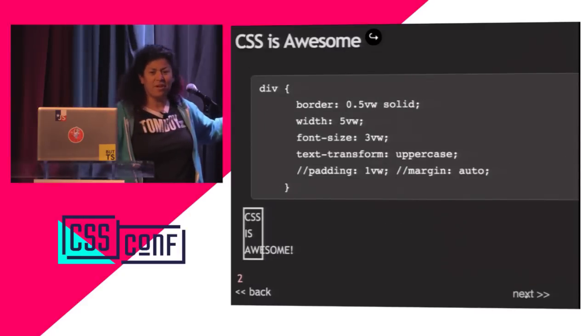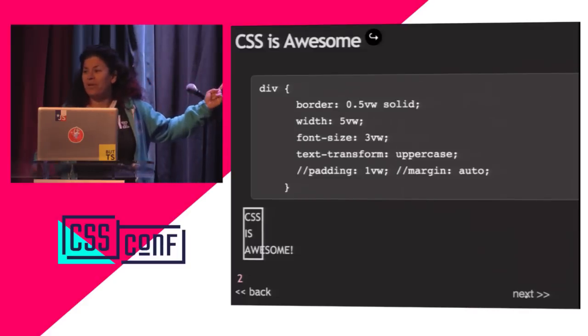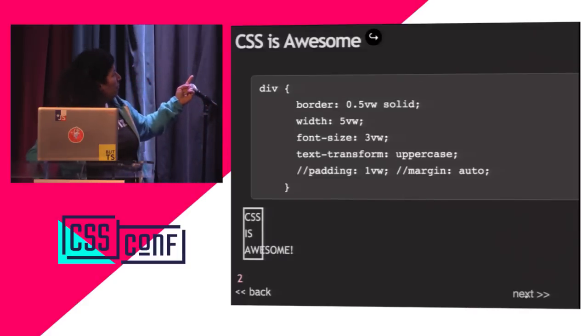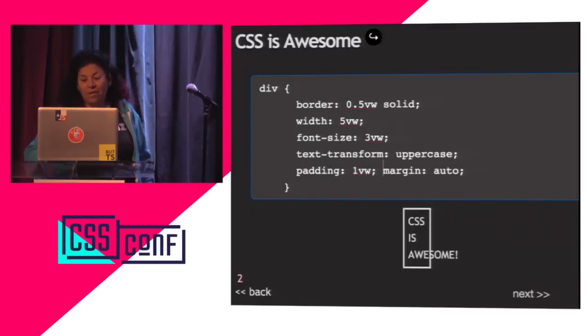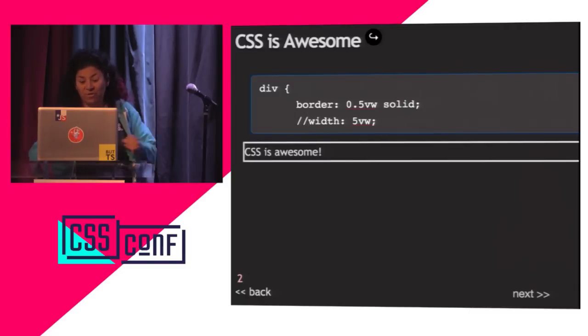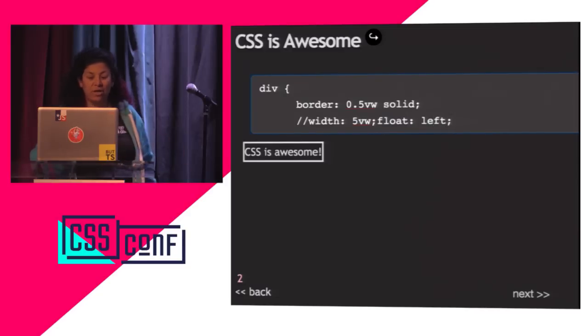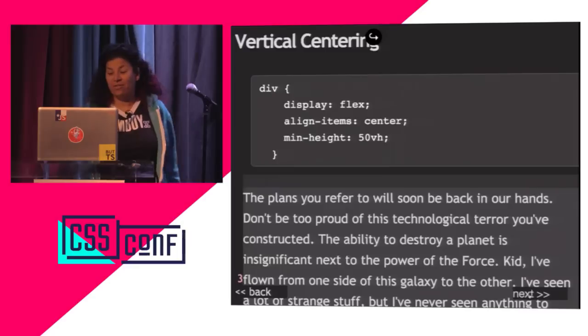We all know CSS is awesome — this is such an old joke, and it's actually hard to mess up this badly. Just use regular CSS and we can make it look good. Get rid of the stupid width and CSS is awesome. Stop making this joke because CSS actually is awesome.